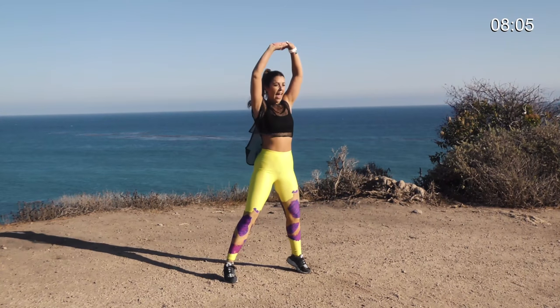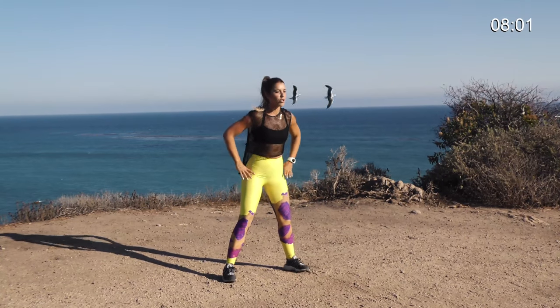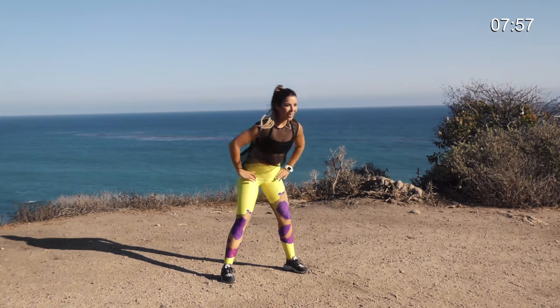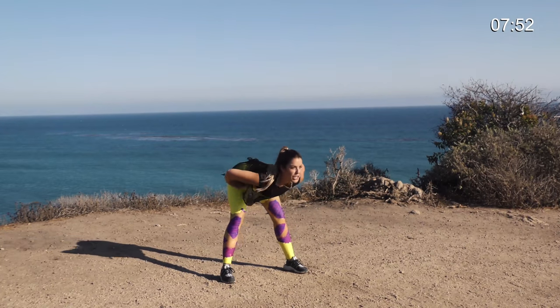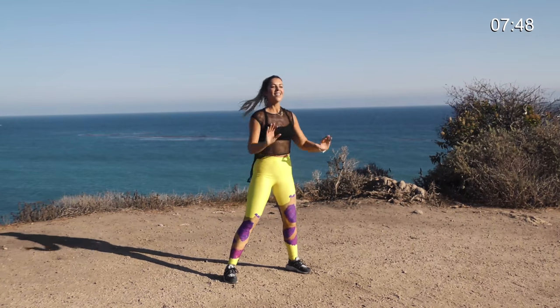Bending forward, up on the toes — bending forward, up on the toes. Continuing on these standing-up crunches — really functional movement. We're continuing moving continuously during this training so you're constantly in that fat-burning zone. For those of you who train with heart rate monitors, you gotta get your heart rate elevated above a certain level to really make sure you're targeting that fat-burning zone, and that's what we're doing here. You can even add a weight.